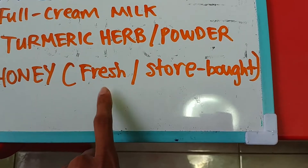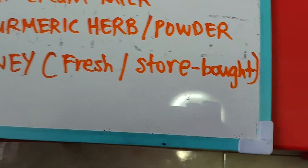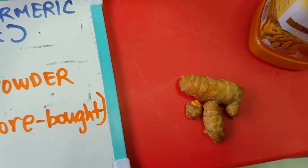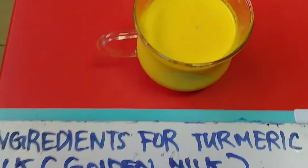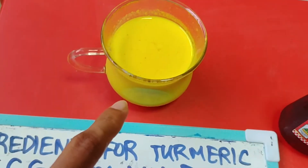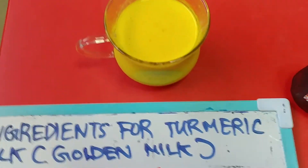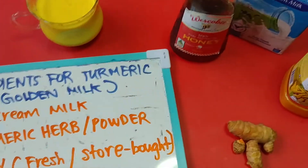The third ingredient is honey. In Singapore we can rarely get fresh ones, maybe in neighboring Malaysia, but here I use store-bought Western Australian honey. So these are the three ingredients needed. You can actually drink it without honey, but if you like a sweetened flavor, go ahead and add some. I personally drink it without honey most of the time, but when I'm in the mood for something sweet I'll add a bit.